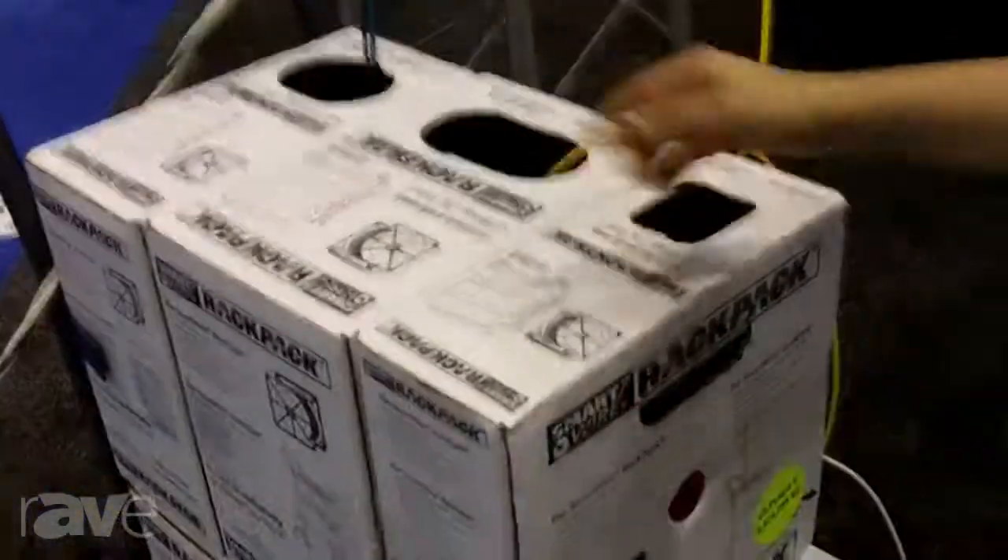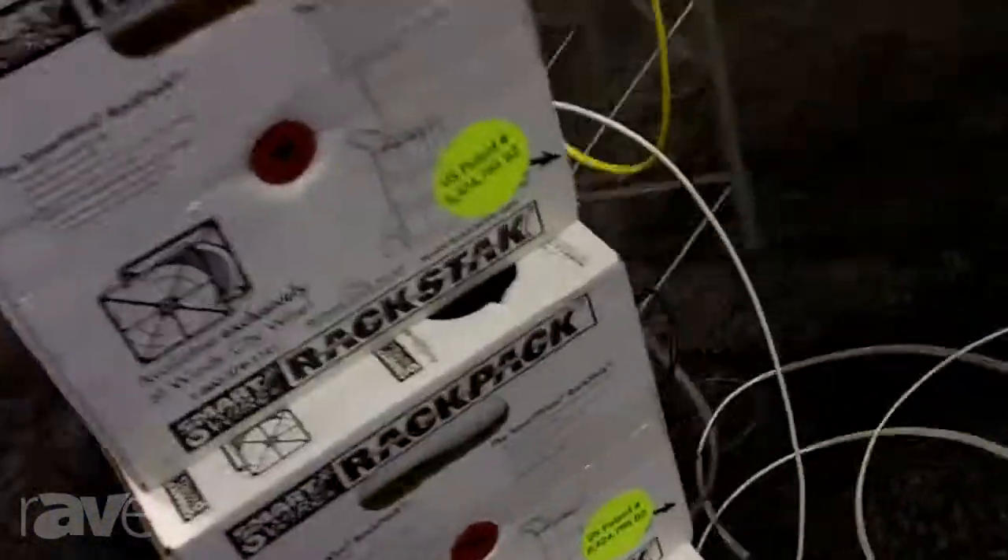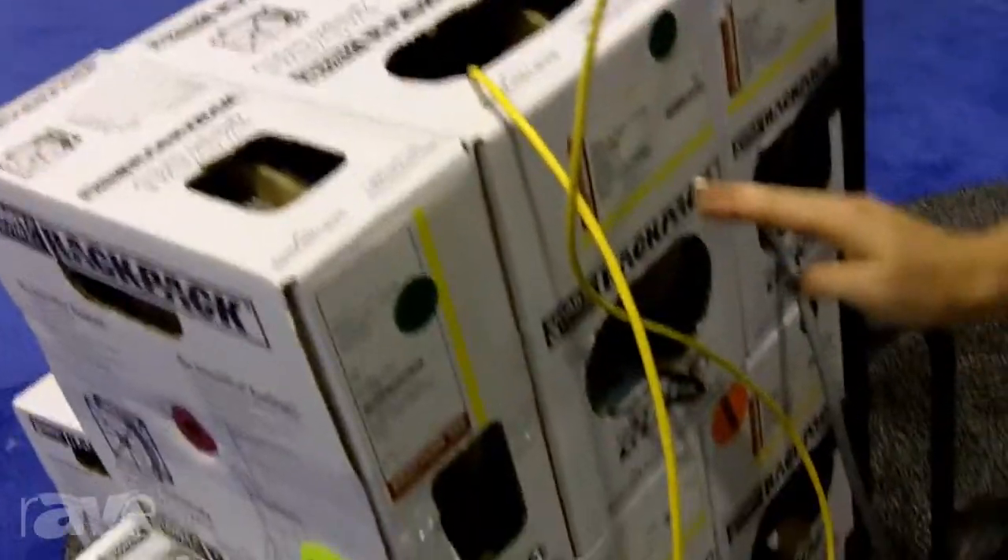As you can see from this system, which we call the Rack Pack Field System Solution, we have a patented box. There's an end cap on either side of the spool. There are perfect pull punch-outs on the side, top, and bottom, which allows an integrator to pull both horizontally, which is traditional, but also vertically.